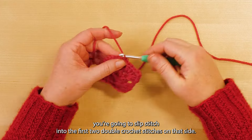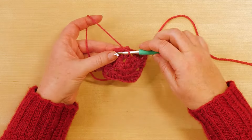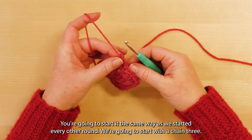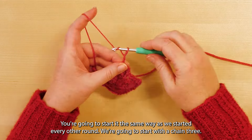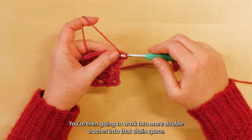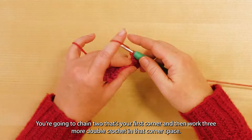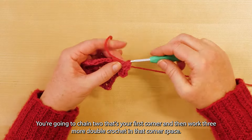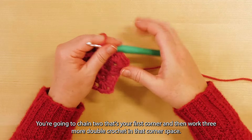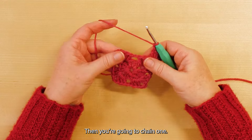To work the next round, you're going to slip stitch into the first two double crochet stitches on that side, slip stitch into that chain two corner space, and then start the round the same way as before: chain three — this counts as your first double crochet. You're then going to work two more double crochet into that chain space, chain two for your first corner, and then work three more double crochet in that corner space.